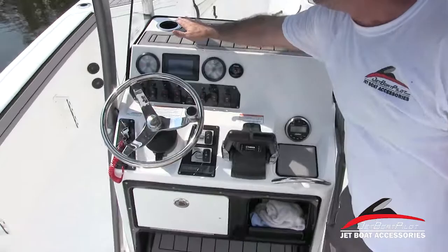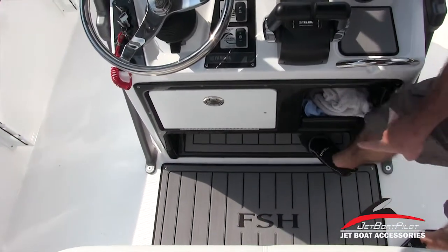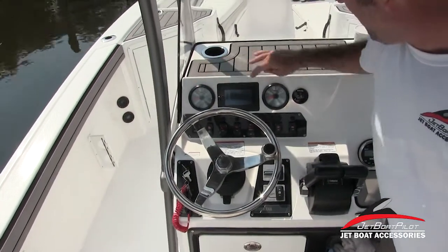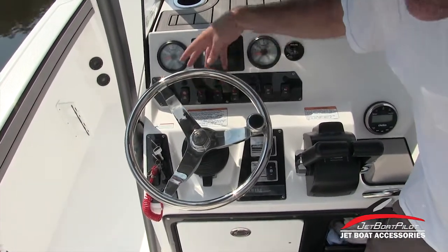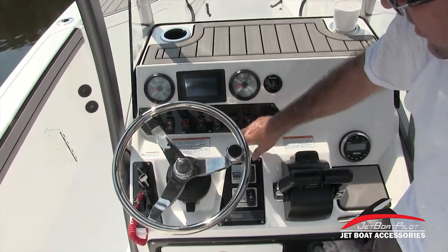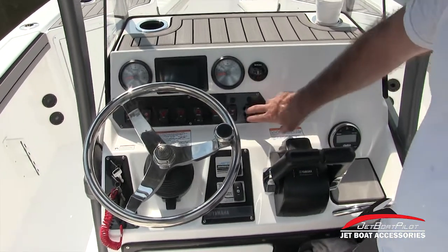Moving on to the console: notice this year Yamaha has added a couple of cup holders, which is great. There's non-skid padding on top, non-skid padding on the floor which is removable, non-skid on the footrest, and a little console area for knick-knacks so things aren't sliding around. Your stereo control is here — built-in Clarion — twin tachometers, your compass. You're going to have your nav lights, your courtesy lights as indoor interior lights, and a couple of accessory switches for adding additional electronics. Your separate live well with aerator switches, a live well switch to activate, and you can cycle your aerator between automatic and manual. There's also a bilge switch with a float switch built-in, and your horn.